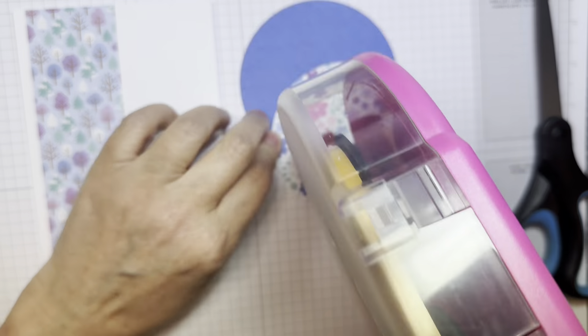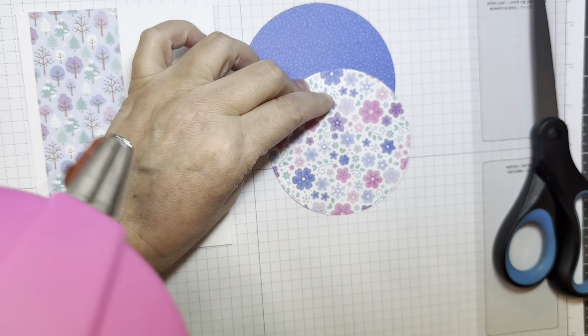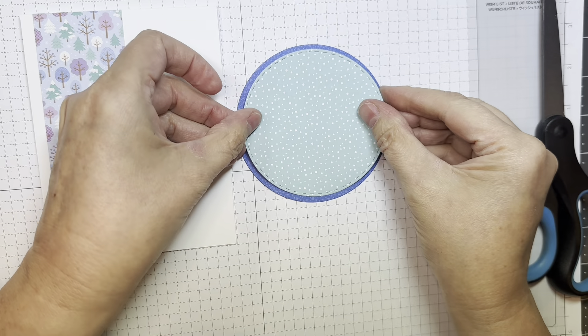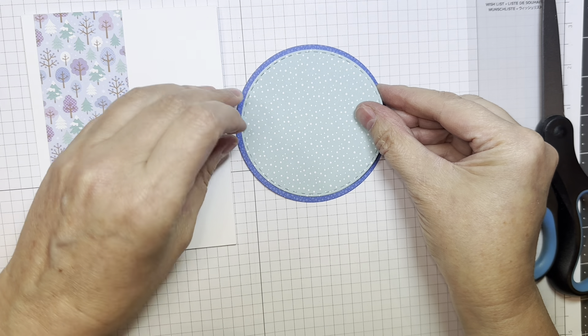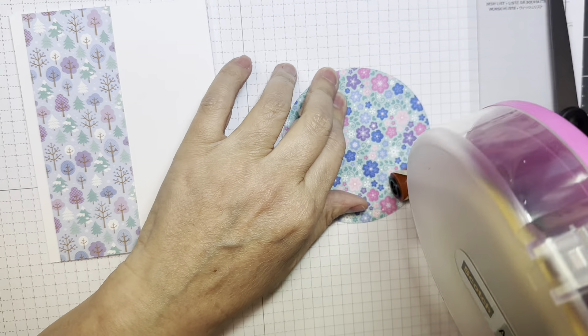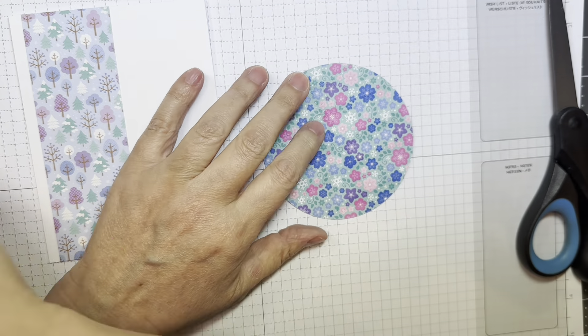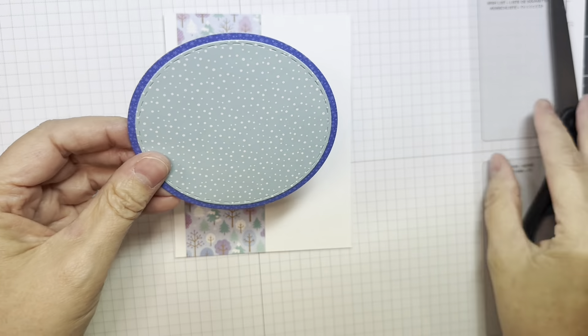Next I have a three and a half inch stitch circle, and then I use just a plain die to cut out a three and three-quarter inch circle using papers from that same Winter Wonderland 6-inch pad. I'm just layering them up and then I'll add that to the front of my card.